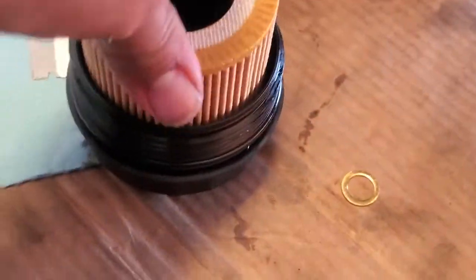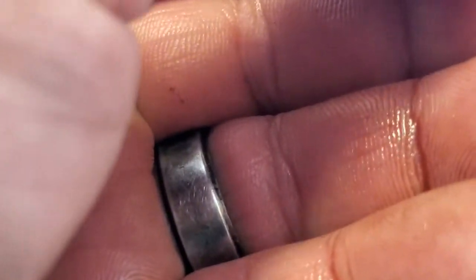Now let's go ahead and put our filter in — push that all the way down. Grab our o-ring: this is going to go flat side towards the oil pan and the rounded side outwards towards the ground.